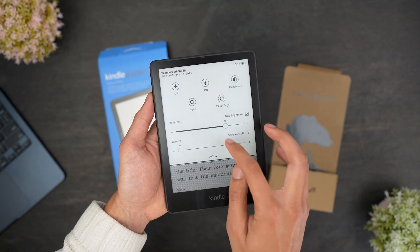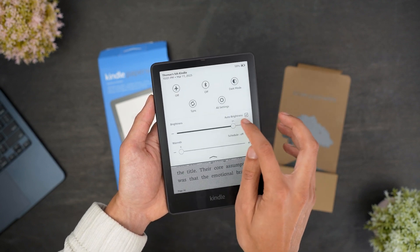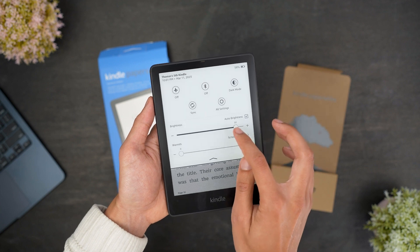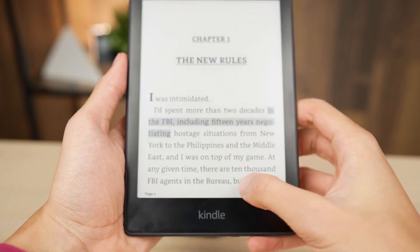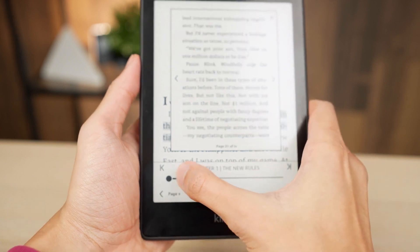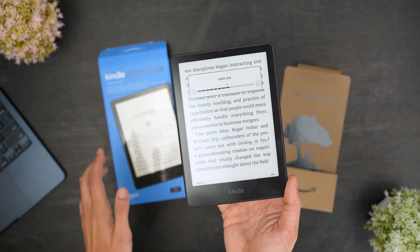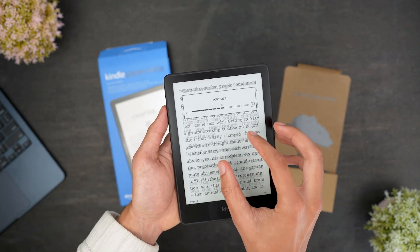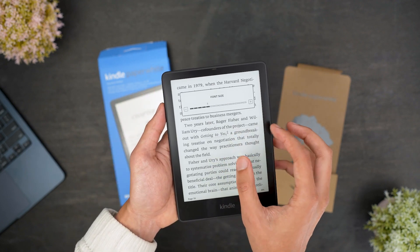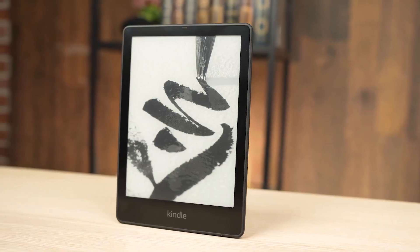Swiping down from the top right corner will open a quick menu where you can turn on airplane mode, adjust brightness, warmth, Bluetooth settings, and more. Swiping up from the bottom will open a chapter view so you can quickly change positions in the book. Pinching in with two fingers will zoom in to enlarge text, and pinching out will zoom out to make text smaller. Overall, it's a very simple, easy to use product that's very convenient and user-friendly.